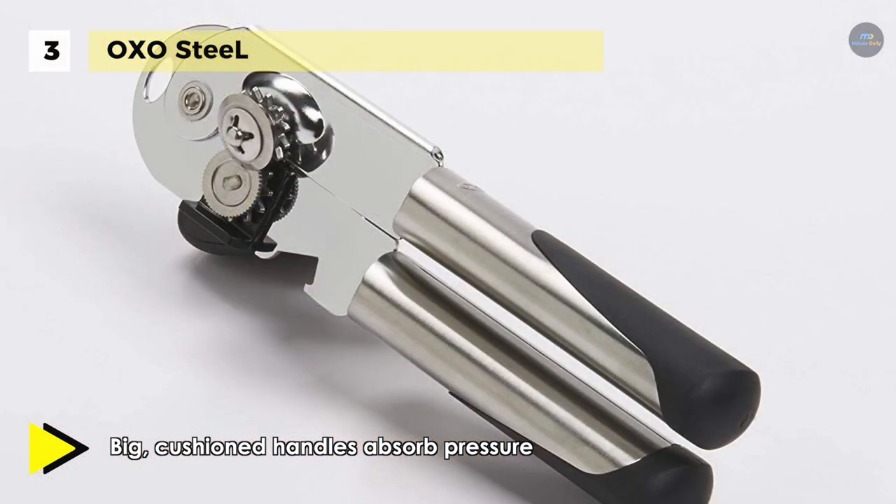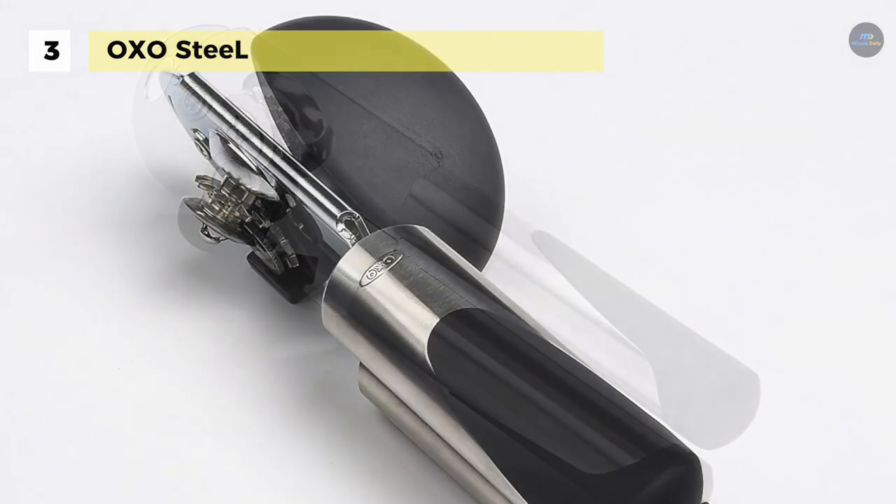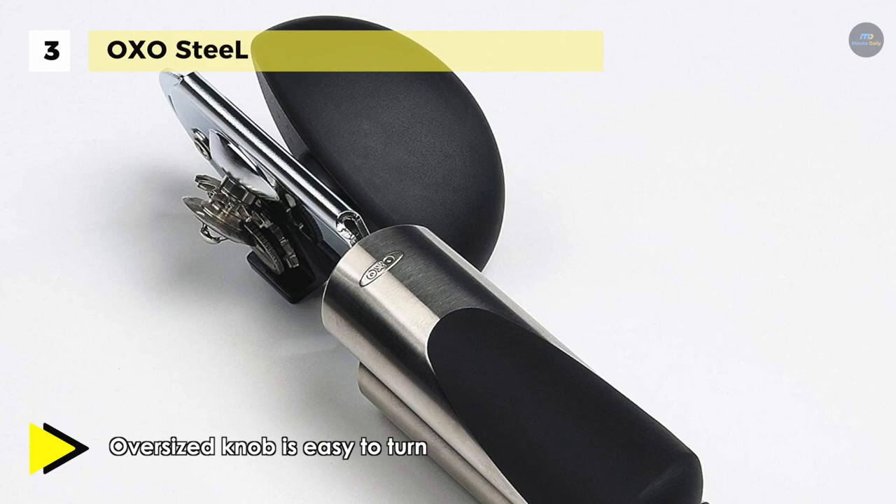The sleek stainless steel construction makes it durable and the large soft turning knob is easy to manage. It features a magnet that lifts lids off for hands-free disposal and ensures that cut lids don't fall into the cans.